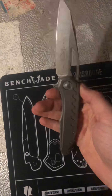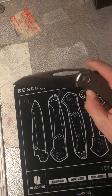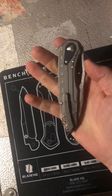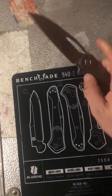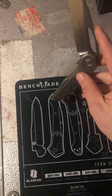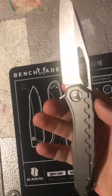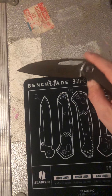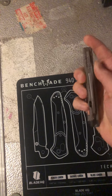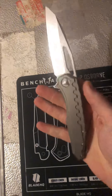I just want to take a second to appreciate a high-end knife and the work and quality that goes into it — it makes it different from a lot of other knives out there. That was a quick look at the Microtech Sigil MK6. Thank you and have a nice day.